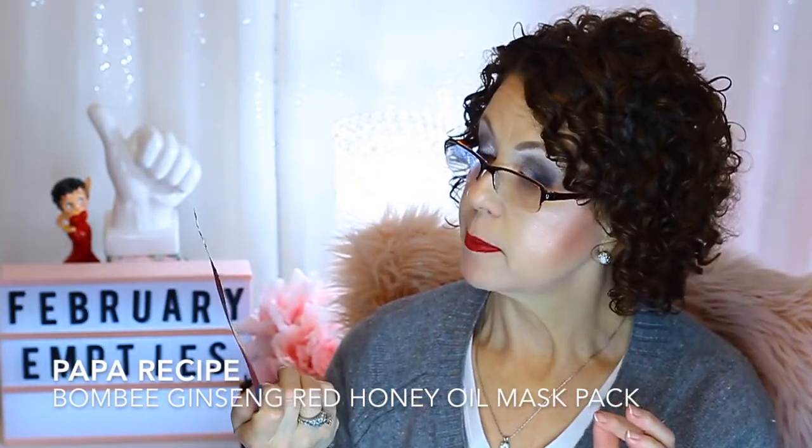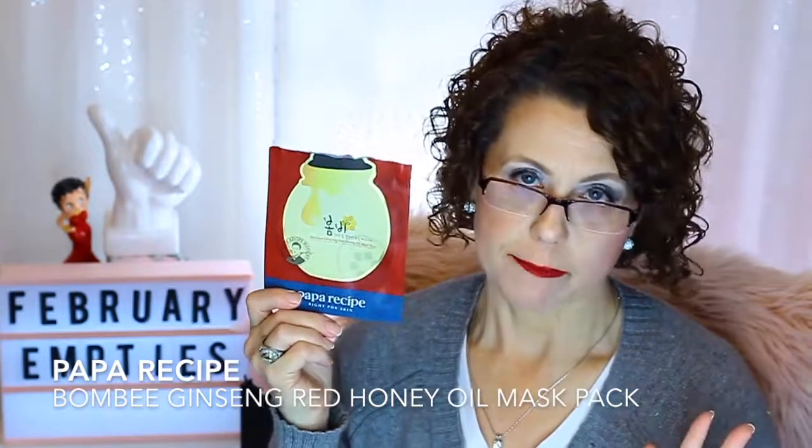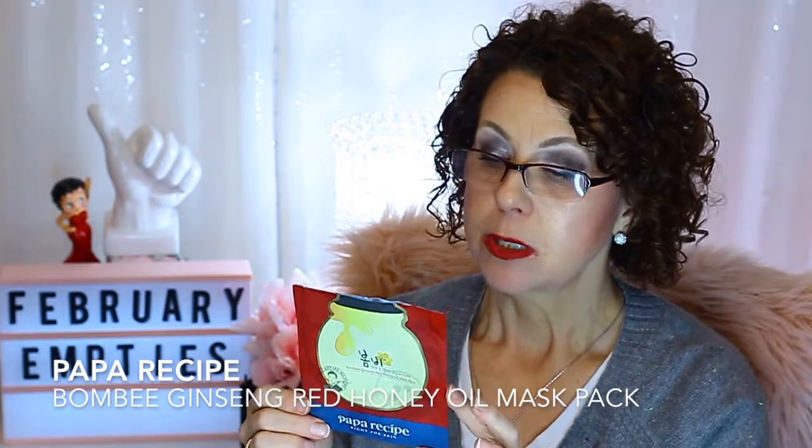My favorite one out of all of these is from Papa Recipe — the Bombi Ginseng Red Honey Oil Mask Pack. This is wonderful; I love Papa Recipe sheet masks. It definitely had good oil in it and was very moisturizing. There was enough essence in here that I was able to use it two mornings after I used the sheet mask. I used this one at night. You could definitely smell the ginseng and the honey. I really, really did like this one a lot. I keep looking on Haute Look hoping Papa Recipe will be on there again so I can buy some at a good discount, but they haven't had them.